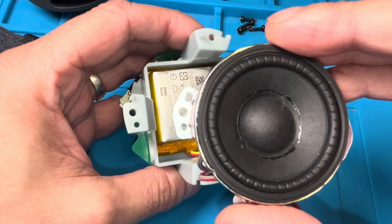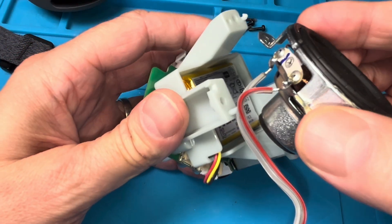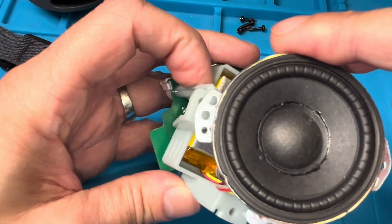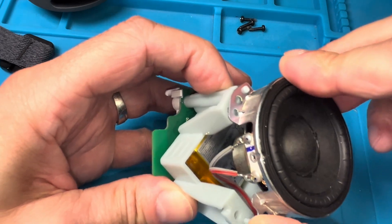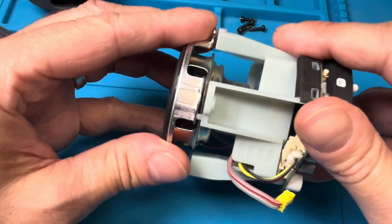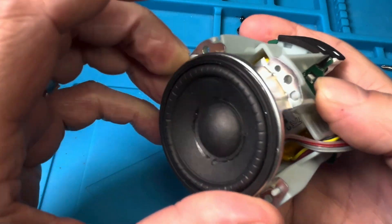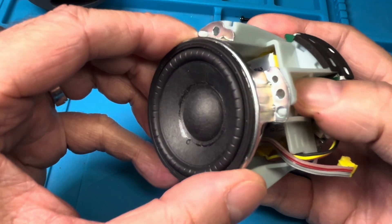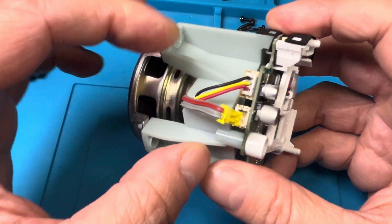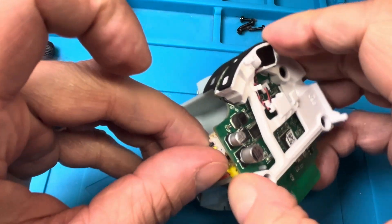When we reattach the driver, we have to align it the same way as we took it out — you have these three slots. Make sure the cable is in the right orientation. You can hook one hook in easily, and then on the other side press the plastic frame a little bit and that hook will also slide in, keeping the driver in position. Don't forget to also plug the driver connector into the PCB right next to the connector for the battery.